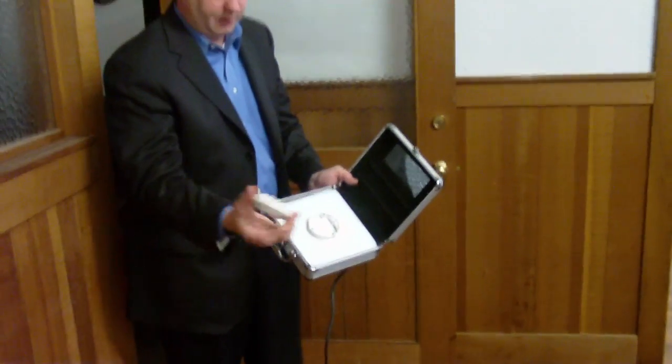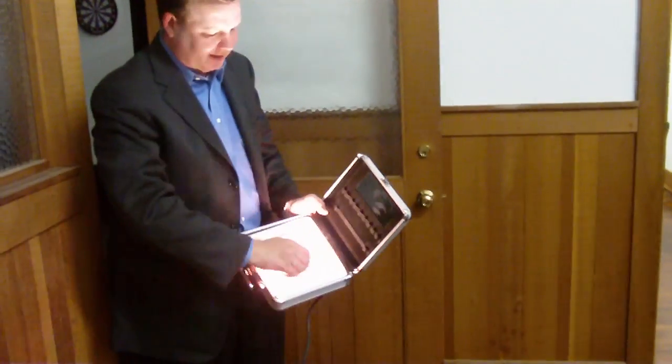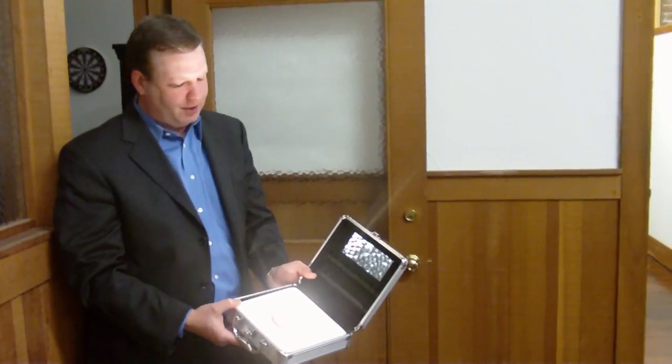Look at that. You get electrocuted! I did not get electrocuted. And available in different beam pattern options: 24, 32, and 50 degrees.